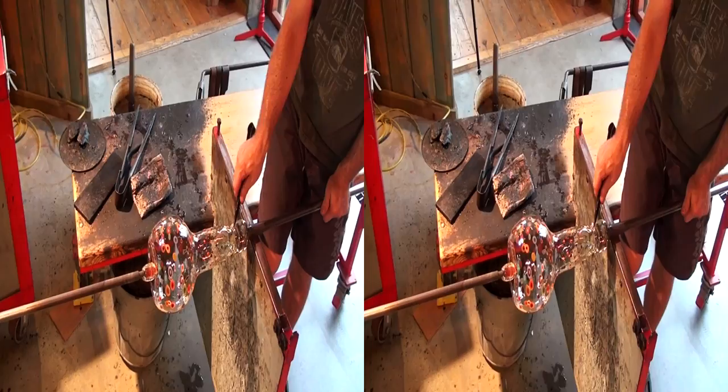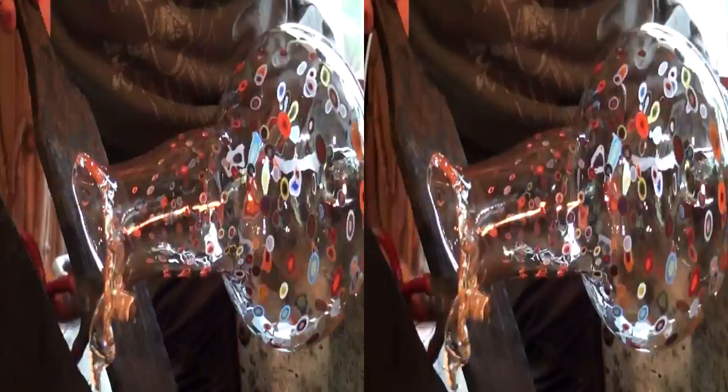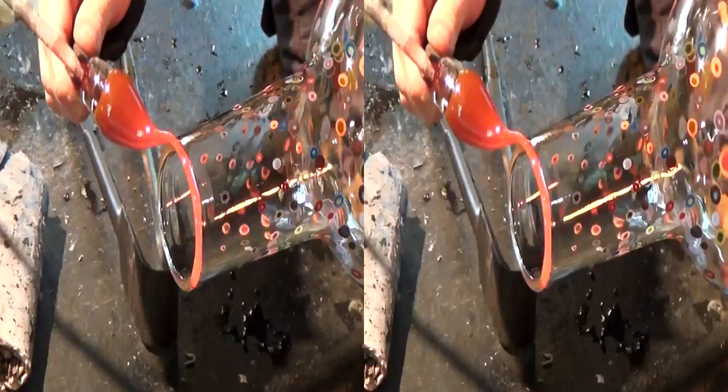Here I'm cooling off the neckline before snapping it off the blowpipe. It needs to be pliable for the next step. We want a clean, thin lip to build on. Although it is glowing cherry red right now, this is actually green glass.